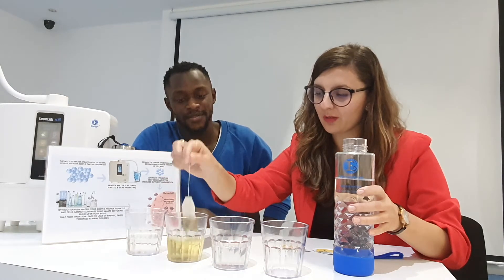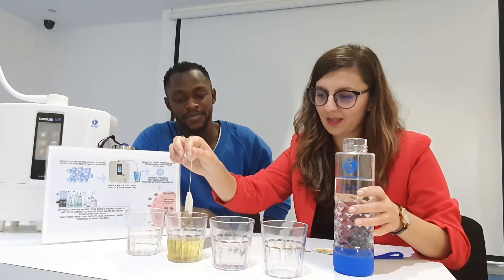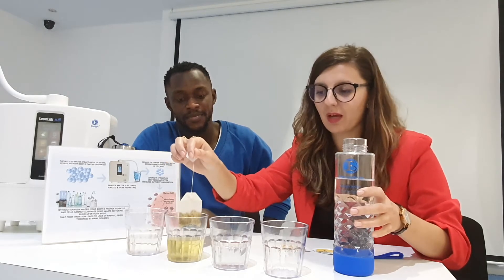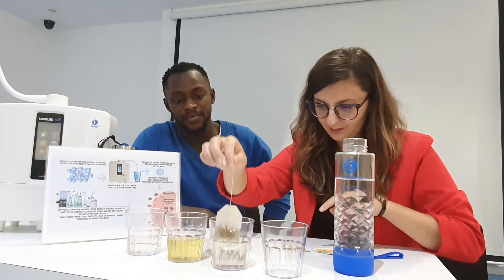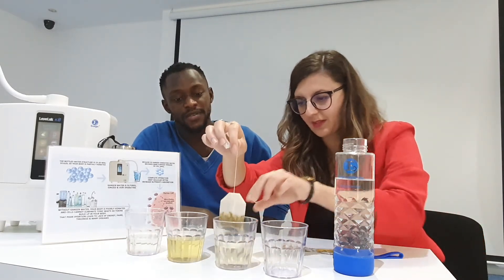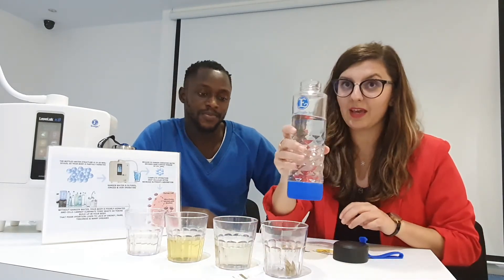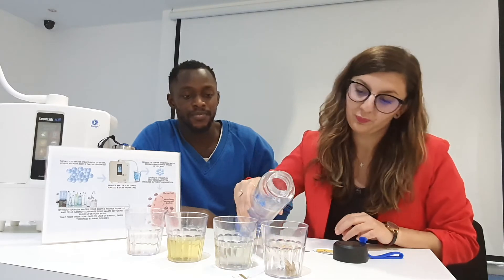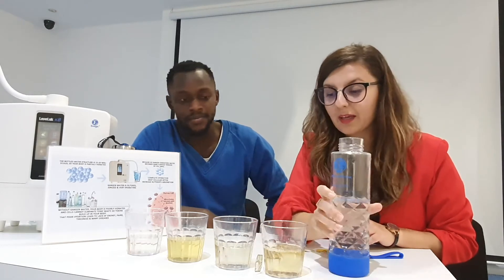If I leave it more, I can make it even more colorful. And let's say I'm going to take the same tea bag and put it again in tap water — see? Nothing is coming out. Nothing happens. Let's try again with Kenya water — and I can make tea again.